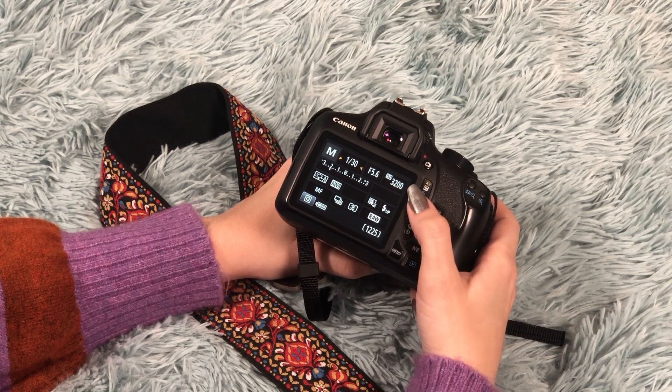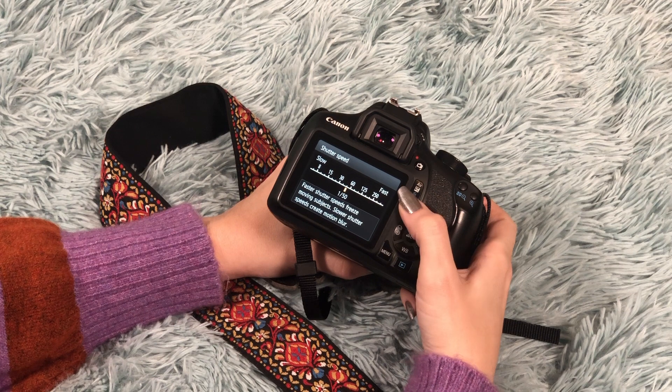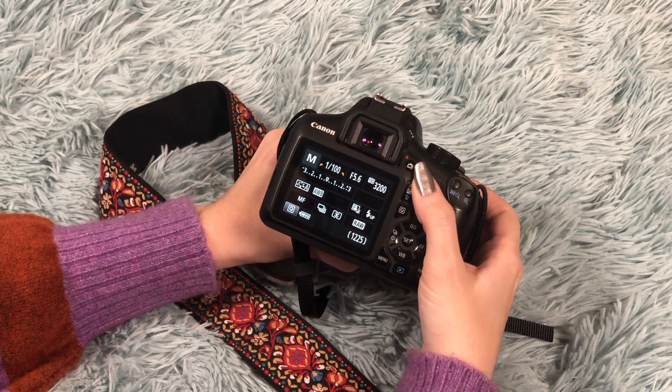Your shutter speed determines how long the shutter will stay open as you're taking a photograph. If you want to do a long exposure — something a little bit more creative — you'll slow down your shutter speed so your camera will actually be capturing movement as things move through the frame. For our purposes, you'll want to keep your shutter speed fast so that if you're hand-holding, you won't see any blur or camera shake and everything stays sharp. On the back of the camera, you'll see a number that says 1 over x — that's your shutter speed. To the left it says slow, to the right it says fast. We recommend 1 over 100 for anything that you are shooting on a tripod.